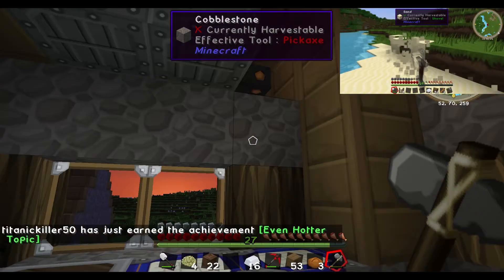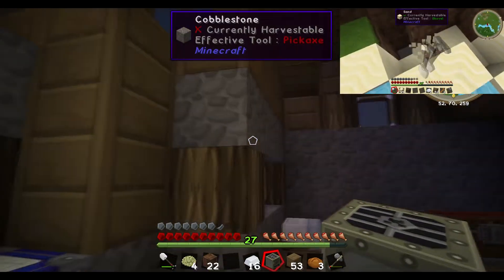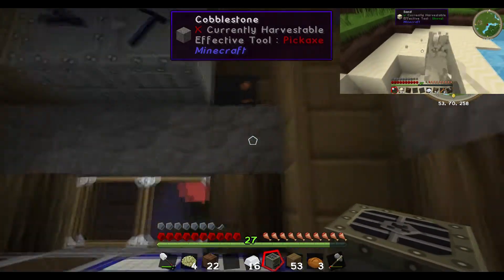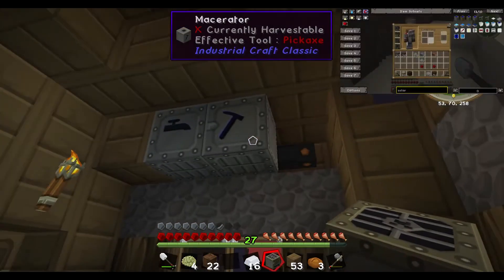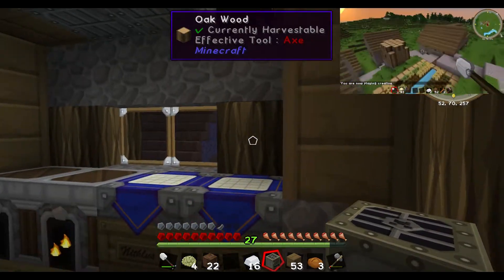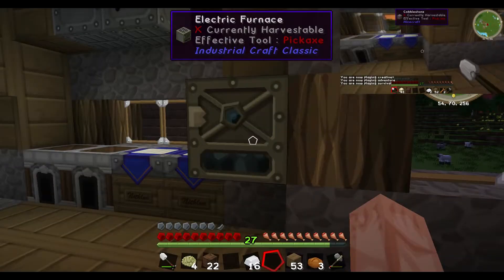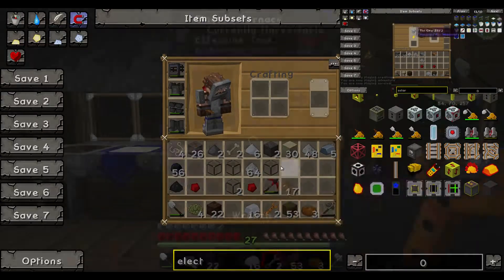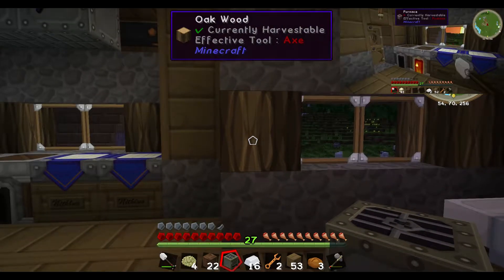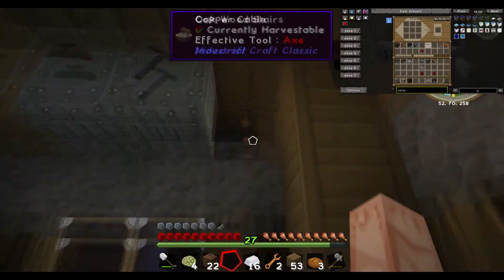Okay so there's the electric furnace and now this is where it might get a little out of hand. Wooden pipe - put the engine there. Put it right there, go up. Boom - ain't gonna be pretty but it ain't gotta be for right now at least.